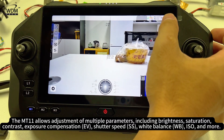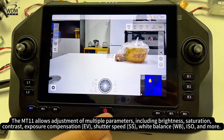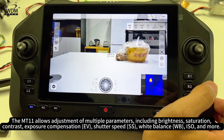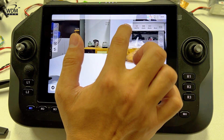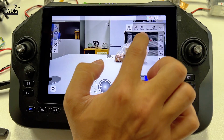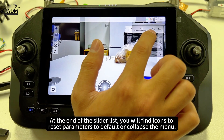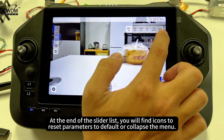The MT-11 allows adjustment of multiple parameters including Brightness, Saturation, Contrast, Exposure Compensation, Shutter Speed, White Balance, ISO, and more. Clicking the Auto icon expands the adjustable sliders. At the end of the slider list, you will find icons to reset parameters to default or collapse the menu.